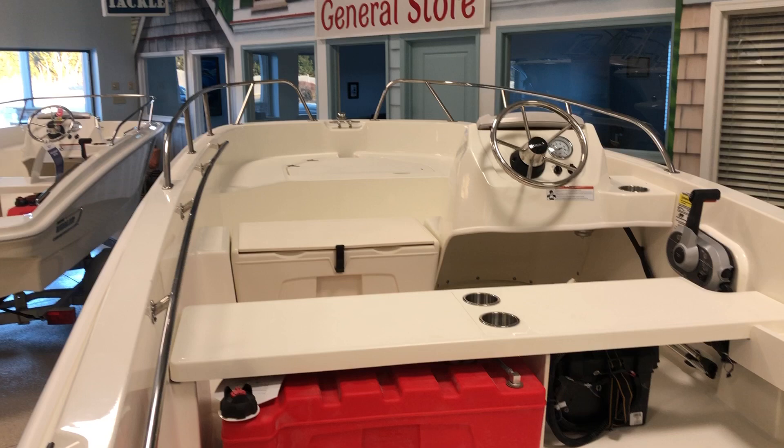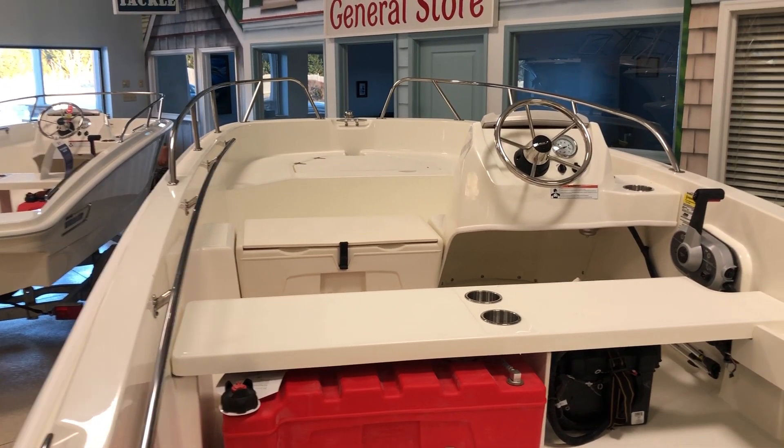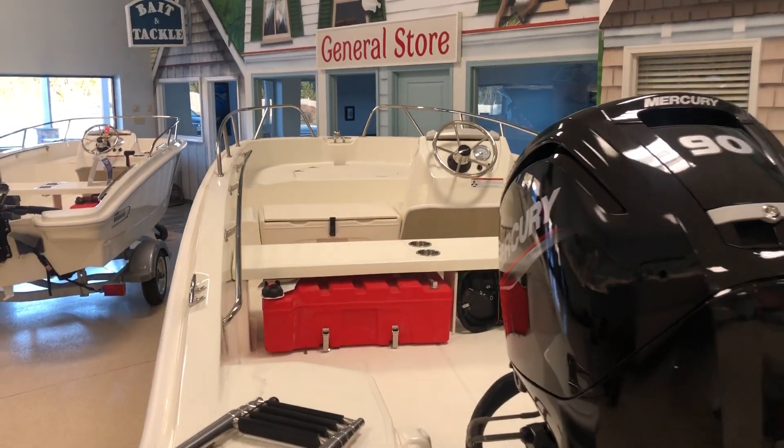As with all these Supersports, you can add seats, bow cushion, cushion fur on top of that cooler. Sky's the limit — you can put the ski tow arch on them if you want.